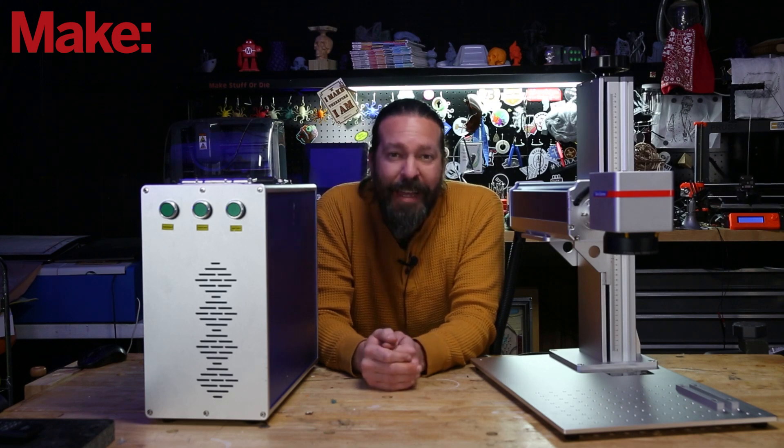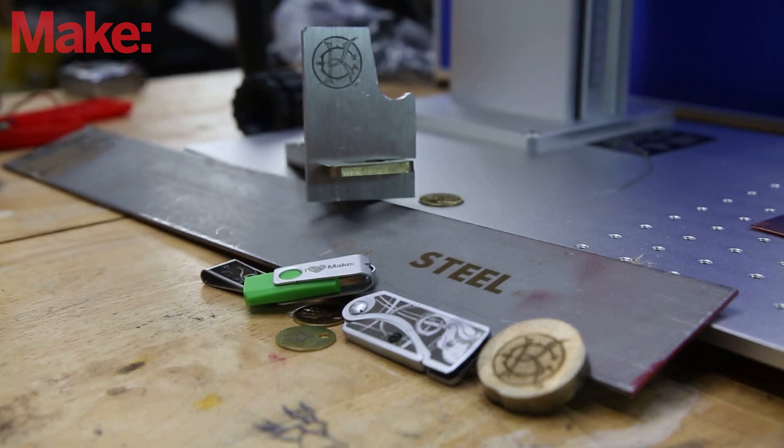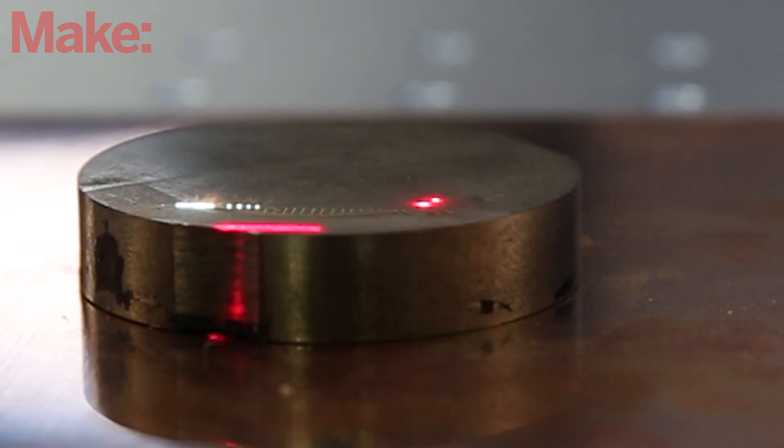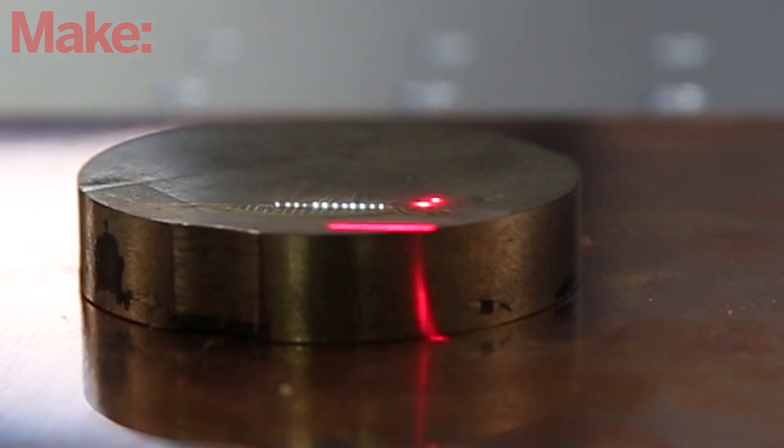The most important thing though is that it can engrave in metal — and I mean actually engrave in metal, not just mark it a little bit or mark it if you put a special paste on it. It can actually engrave metal: steel, brass, aluminum, titanium — the list goes on and on.